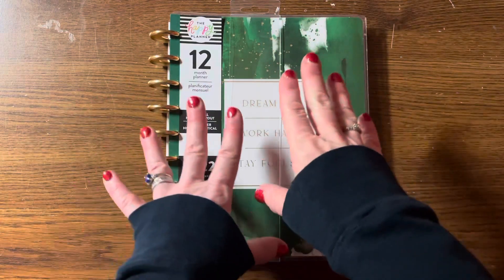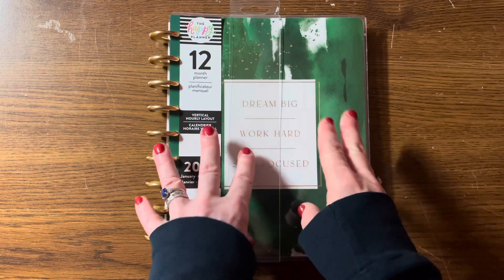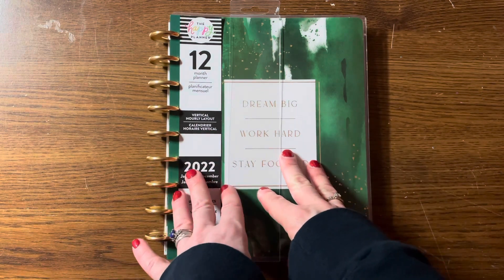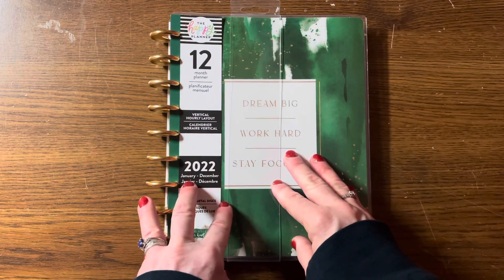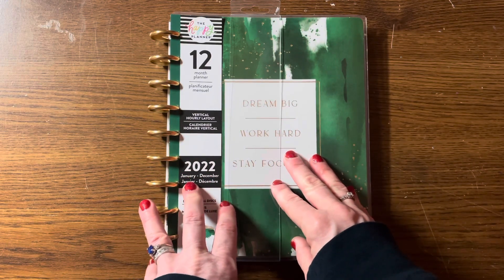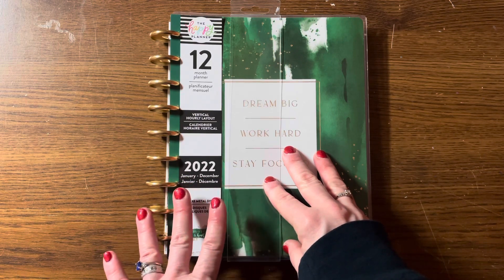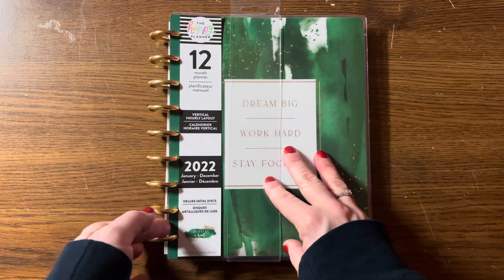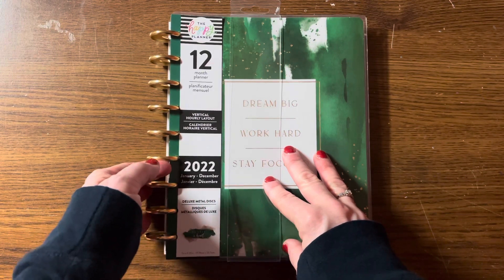Hello, this is Diana. Welcome to my channel where I discuss all things bookish. Today I am doing an unboxing, or in this case an unwrapping, of my planner for 2022. I was looking to try something a little different, but I always knew I was getting a Happy Planner because I love the flexibility of being able to add pages and take pages out so easily.